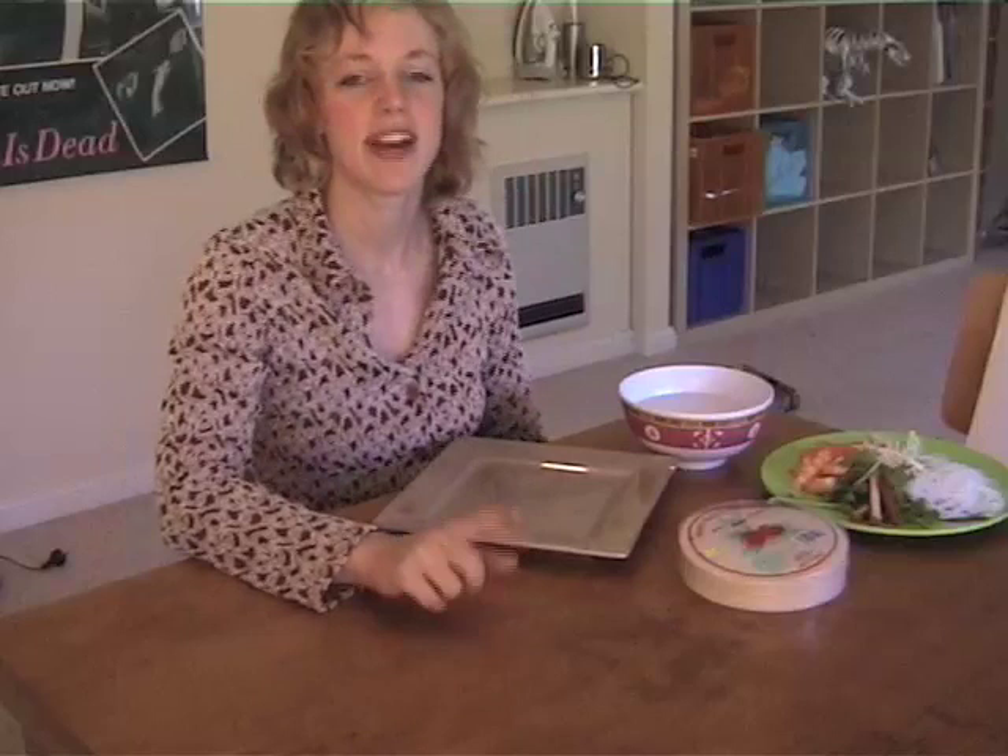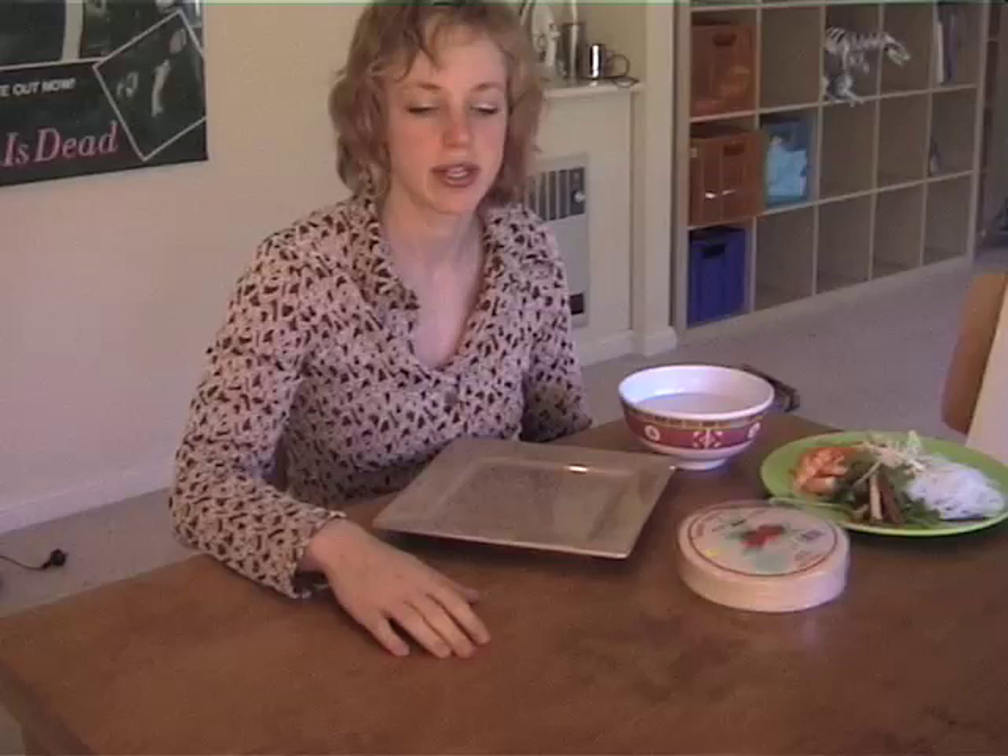Hi there, welcome to Healthy Helpings TV, the show that makes fast food healthy and healthy food fast. Today this is so fast and easy that we don't even need to be in the kitchen.